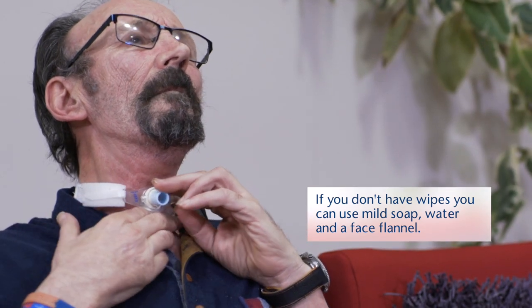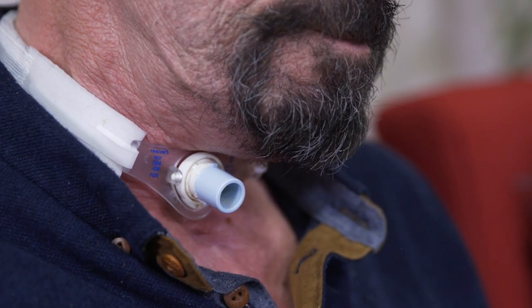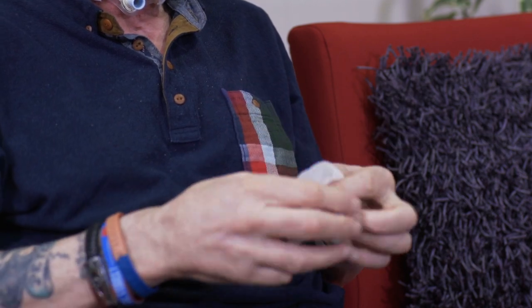Clean any crusting around the stoma and under the flange and tapes. Try not to worry if you cough during the tube change — this is normal.